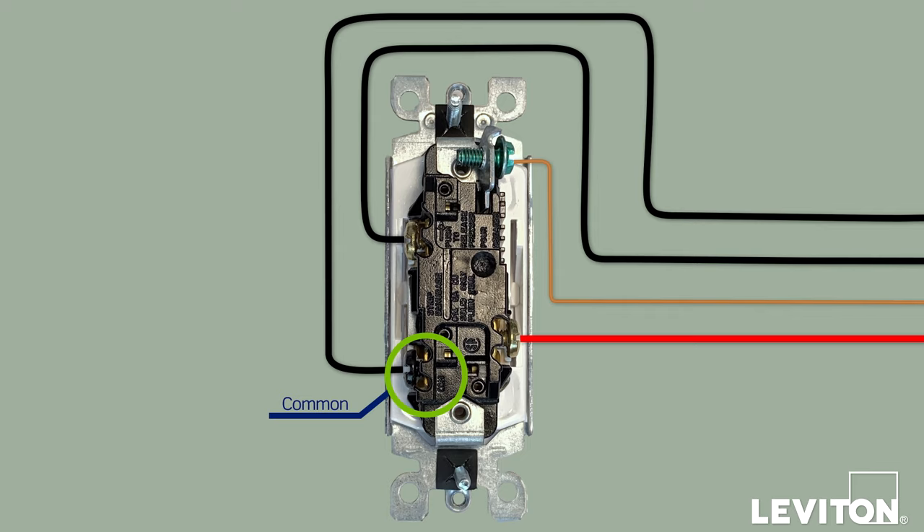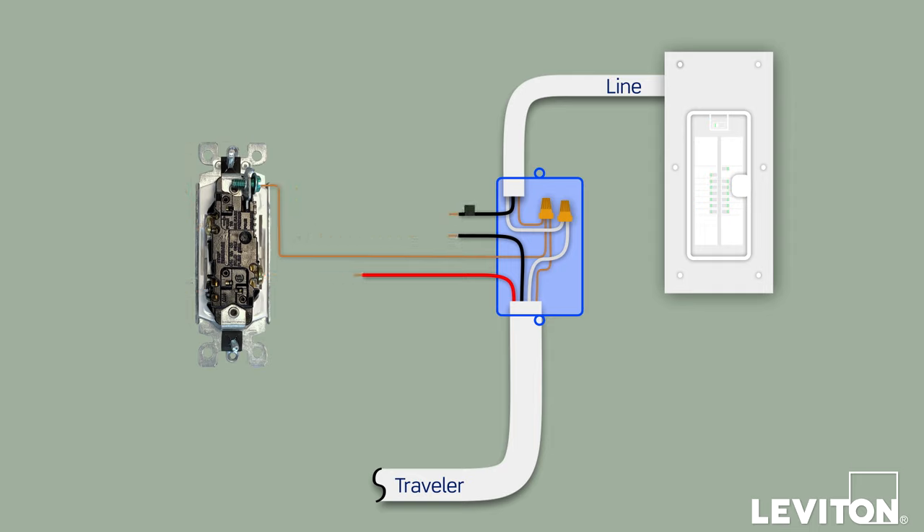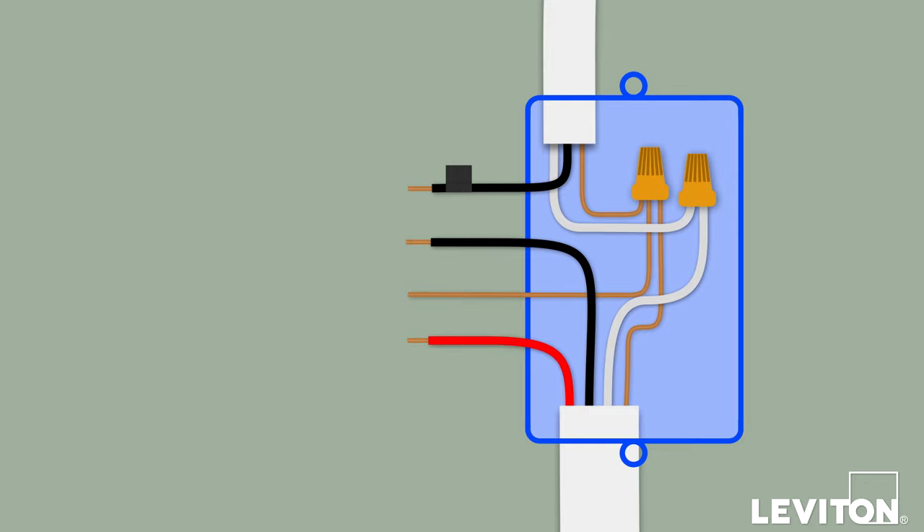Depending on which switch you are replacing, this wire will either be connected to the line side or to the load side. Use a small piece of electrical tape to label this wire. The remaining two wires are the traveler wires. Next, carefully disconnect all the wiring and remove the existing device. Straighten out and separate each wire so that you can clearly see them, and make sure that none of the exposed metal ends of the wires are touching each other.